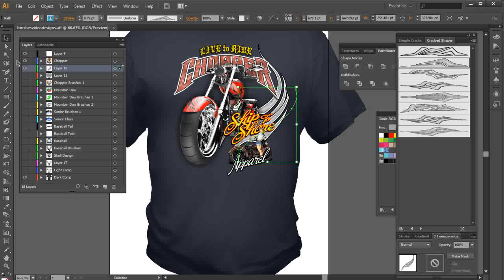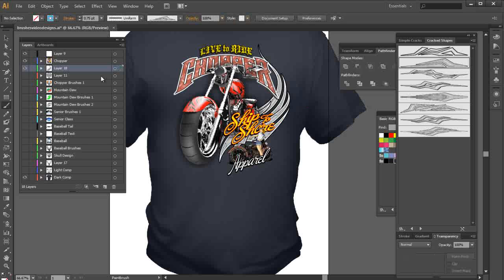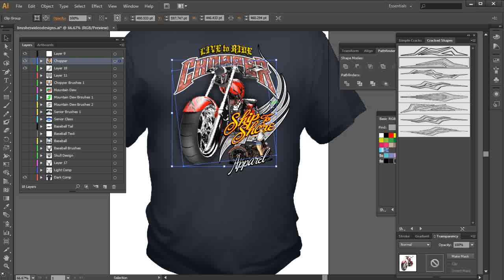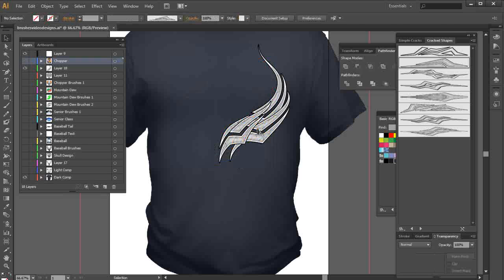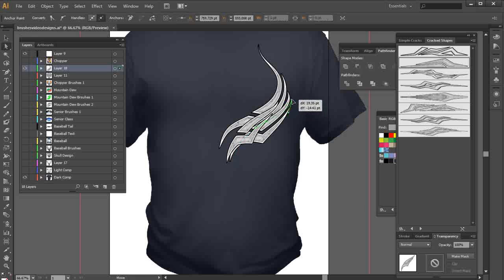Now we've got our second stroke. I'll click here and get rid of a couple nodes — get rid of this one here, and this one here also. Go ahead and shape this so that it flows with the other stroke. I want to get one more and put that right here, bring it down this way. I'll grab that, turn off this layer, take this stroke I just created, and bring that over here.